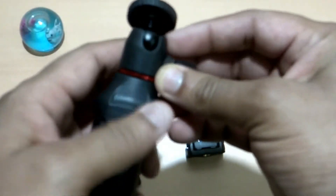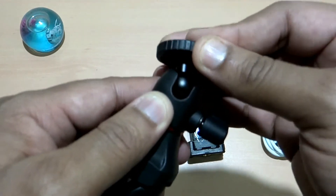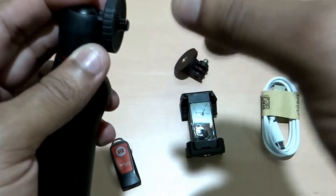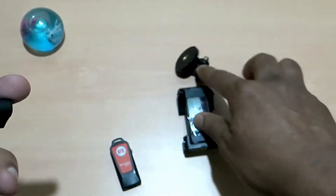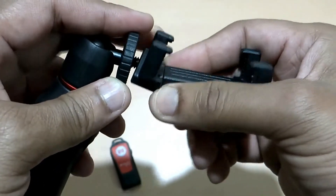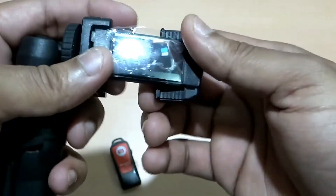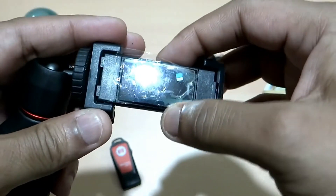Coming back to this tripod, the uniqueness of it is this unique swivel design which will help you rotate it — it can rotate 90 degrees, so you can keep your smartphone not only in landscape mode but also in portrait mode. This section attaches to the clamp that holds the smartphone, and this clamp is spring-loaded, as you can see.